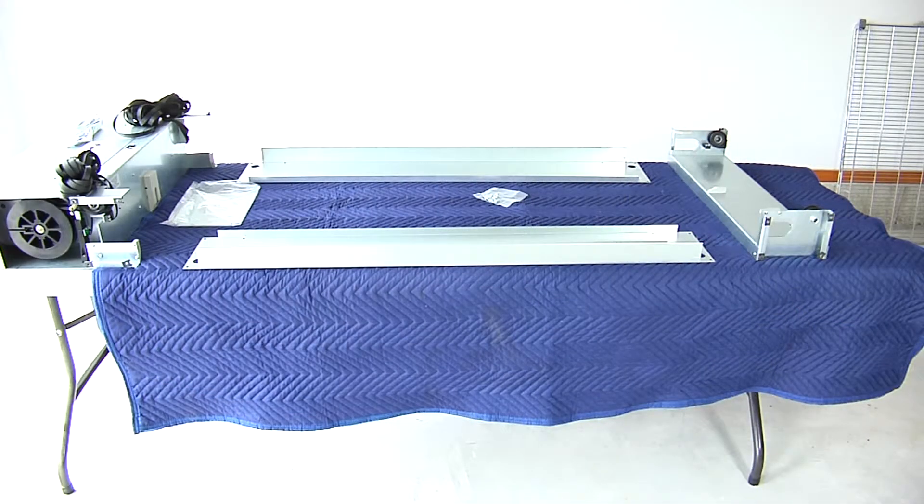Assemble the motor housing, motor housing side panels, side rails, and front rail sections together using the provided screws.